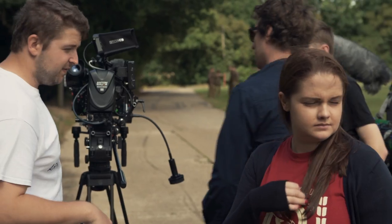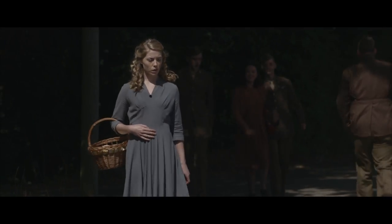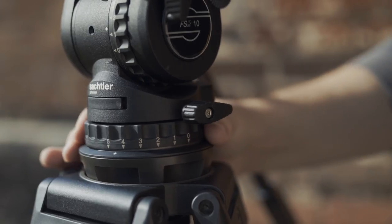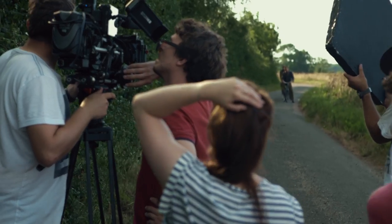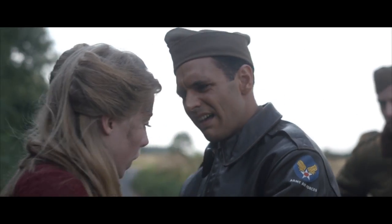We had a focus puller using a focus whip, which meant that there were other forces acting on the camera besides my movement of it — and that's really where the drag settings of the FSB10 came into their own. There are five settings for drag on the pan and tilt, and ten settings on the counterbalance. That enabled me to set up the camera in a lot of different ways and not worry that the tripod wouldn't be able to balance the camera or move it smoothly.